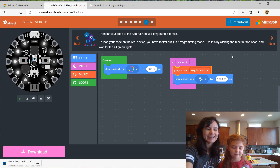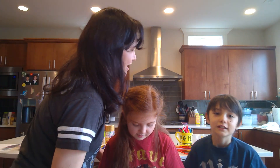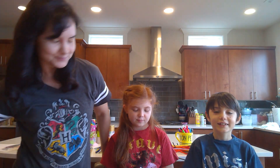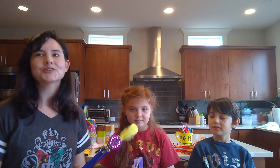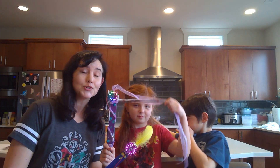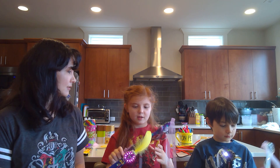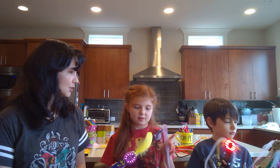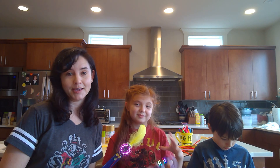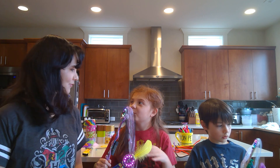Great job, Cyan! Thanks so much for tuning in to our Circuit Playground Express Make Code in the Kitchen series. Please say goodbye to everyone. Bye! Bye! Tune in next Friday — we'll be here at 2 o'clock as well. What do you guys want to make? We don't know yet, but whatever it is it'll be something fun. We want to make animals! Animals!